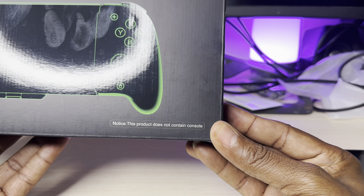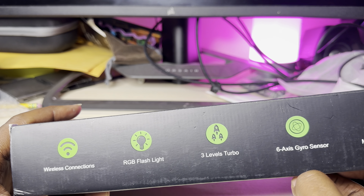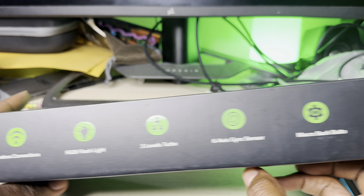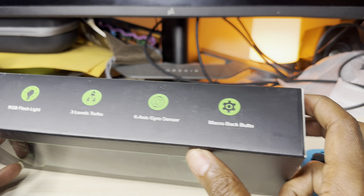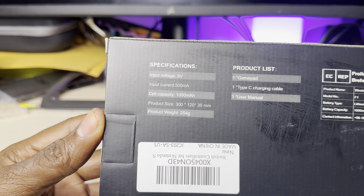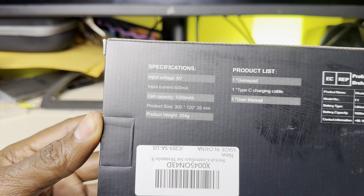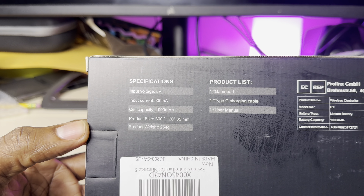It says right here: this product does not contain a console. The features include wireless connection, RGB flashlights, three-level turbo, six-axis gyro sensor - that's pretty dope - and macro back buttons, which is pretty decent. Some specifications on the back: input voltage 500, current 500 milliampere. The product includes one gamepad, a Type-C charging cable, and a user manual. This is pretty dope - I like this. Without further ado, let's open up this box.